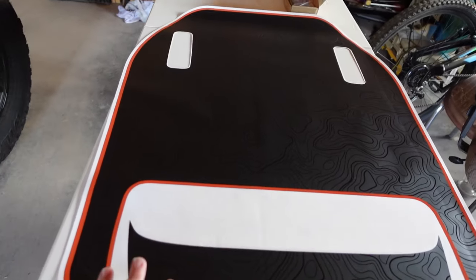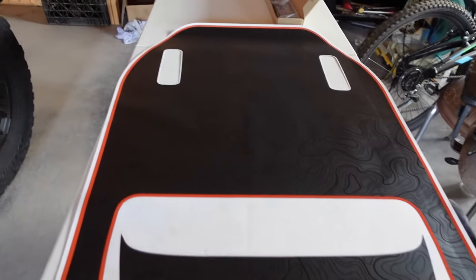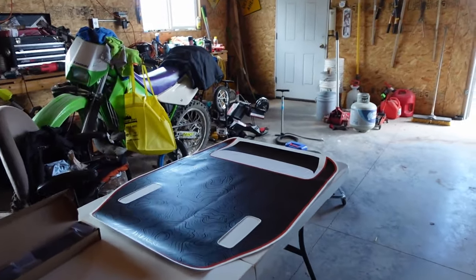Our first graphic that we're going to add to the Jeep is this one. If you take a look at the Mojave, it has a hood scoop. This graphic is designed to fit around the hood scoop. Why is this practical? If you've ever gone off-roading, you know that sometimes at certain angles the sun can really reflect off your hood. That's been one of the main problems with most of our off-road vehicles, even the Tacoma. We've always added graphics to the top of the hood at a bare minimum.